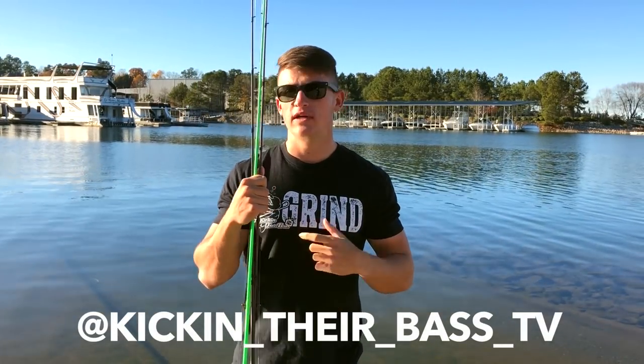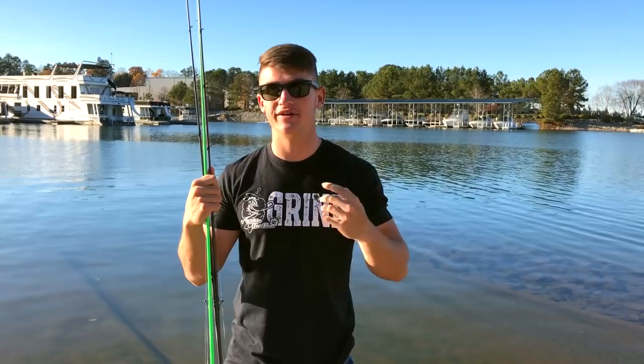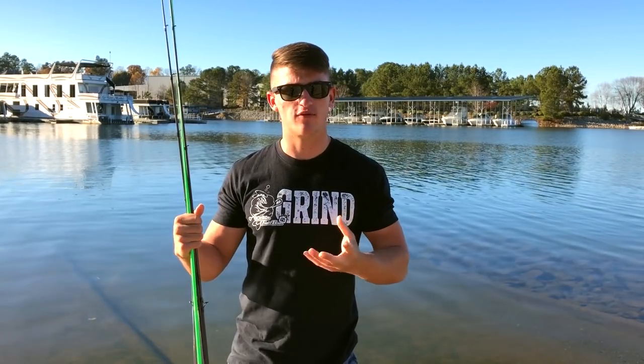If you haven't followed me on Instagram, go follow me at kicking_their_bass_tv. Send me a message — I try to reply to every single DM. I get around 100 a day so I spend about an hour before bed going through them. I'd love to reply, talk to you guys, create a conversation, share some stories, and maybe get you guys some followers and show you love as well.